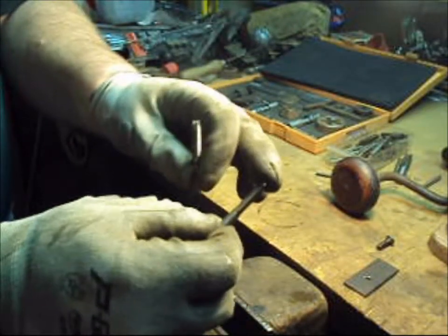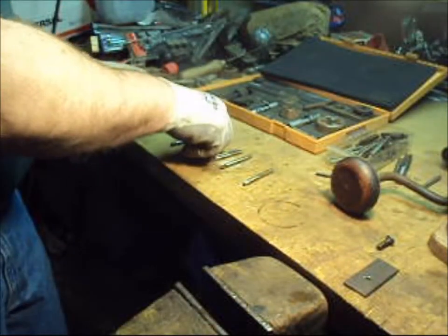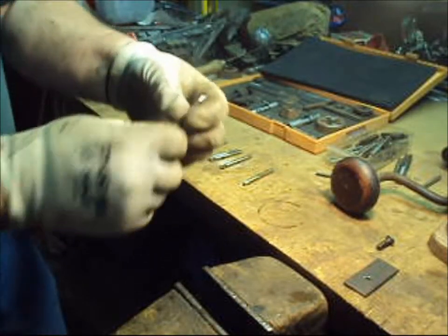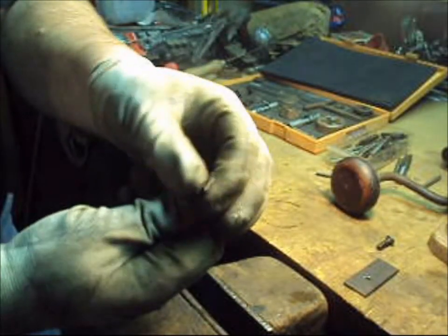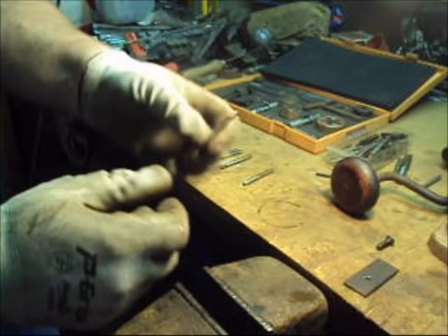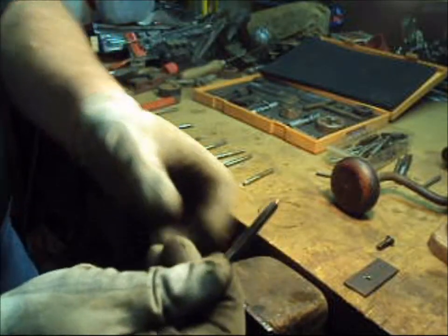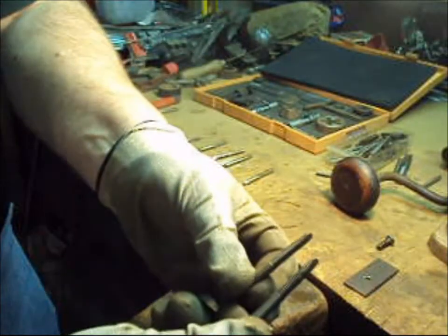That lets you get close to the bottom of a hole and thread it almost all the way down. This is a machine tap — it only has two flutes, which makes it stronger, and this one's also a fine thread. Machine taps come in all different styles and sizes. This is a 1/4-20 and this is a 1/4-28.